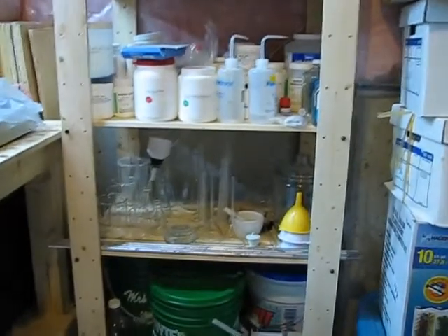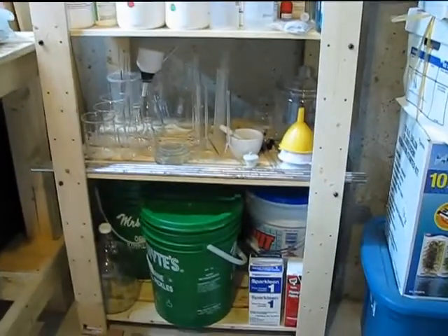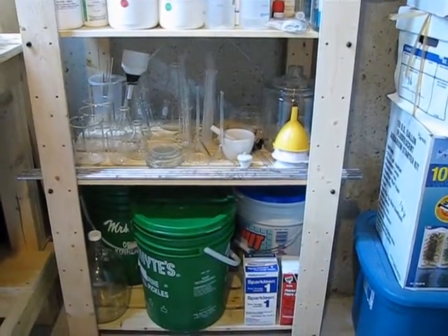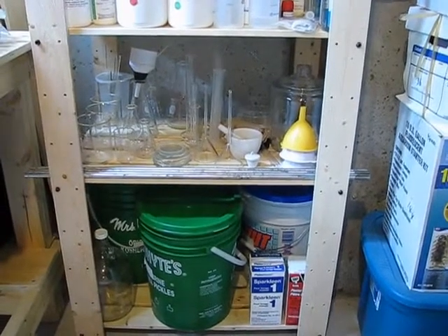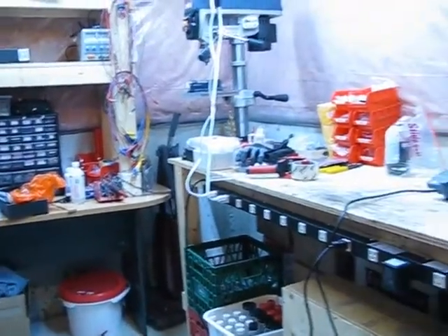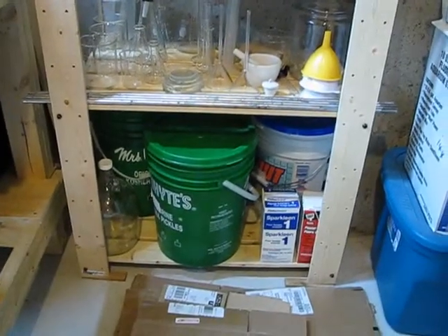Hello everyone. It's been about three weeks since I've last posted a video — been on vacation, finally got back, unpacked, readjusted my internal clock, and been working on cleaning this space up so I can actually start doing experiments and videos. So I decided I would give a little video tour of the lab, starting on this shelf from the bottom.